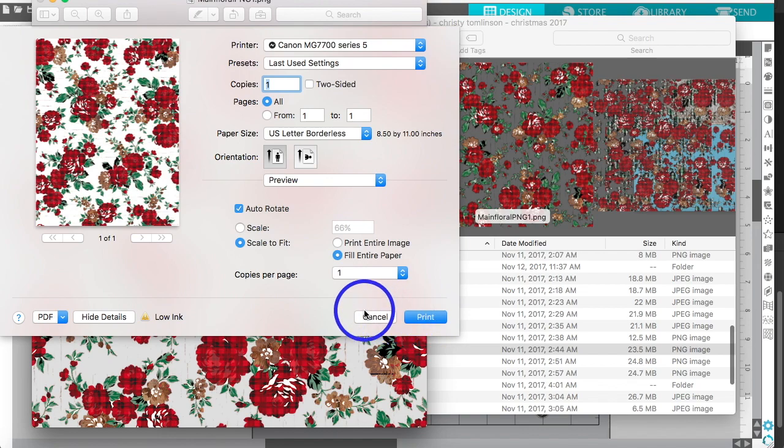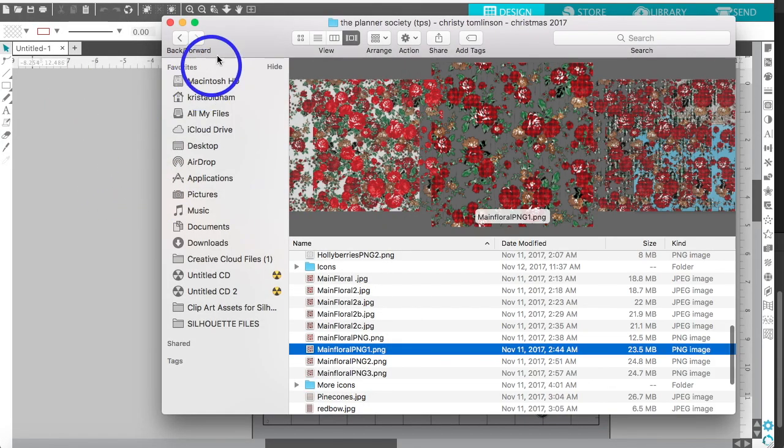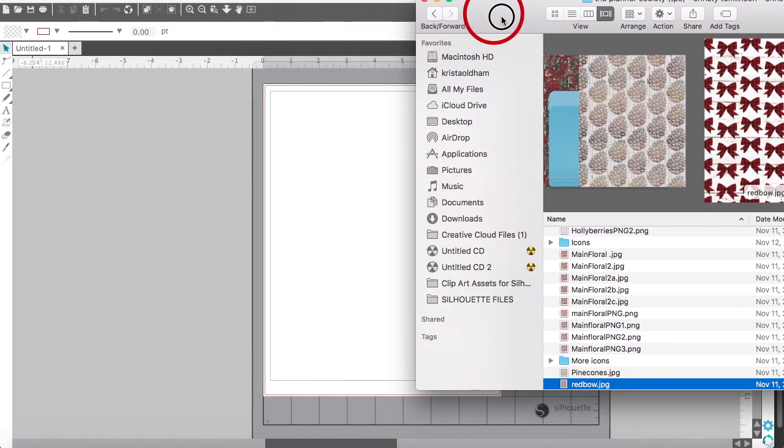That's just using a default software for your computer. I'm now going to show you how I use the Silhouette to print, because in the Silhouette you have more options. Let's go ahead and get that bow paper — that's a good example.